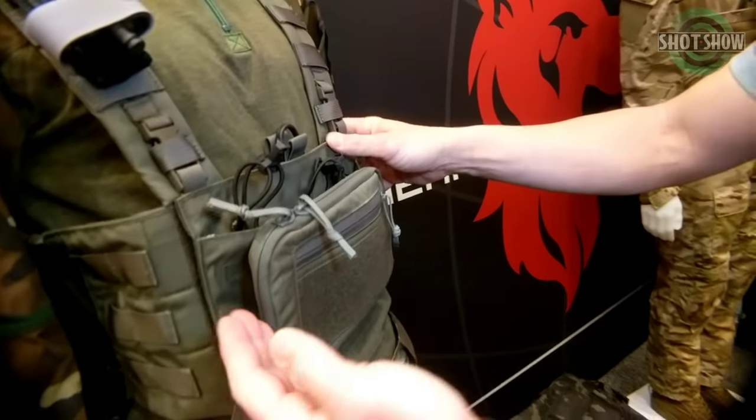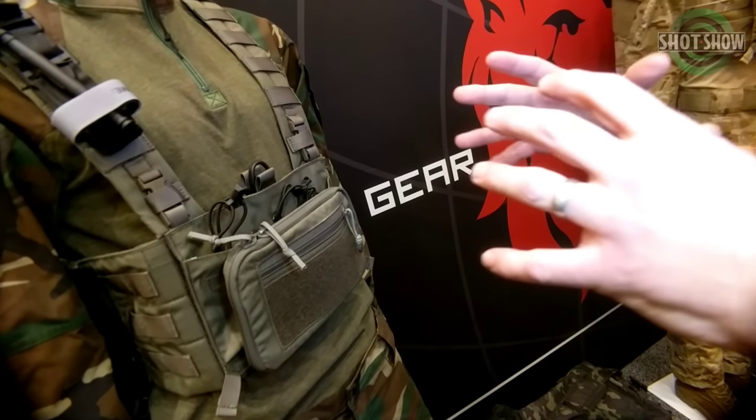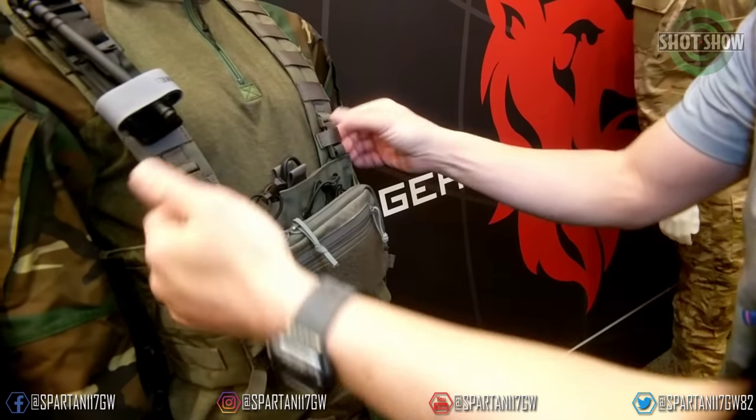Right out of the gate, we have the new LBX ACR — the assaulter chest rig. This chest rig is a very slimline, low-profile chest rig that takes the panels just like the Arminus.